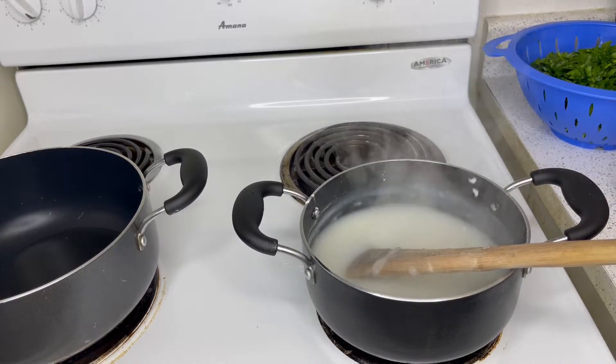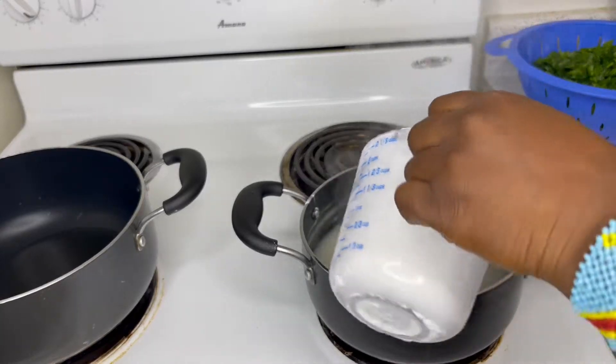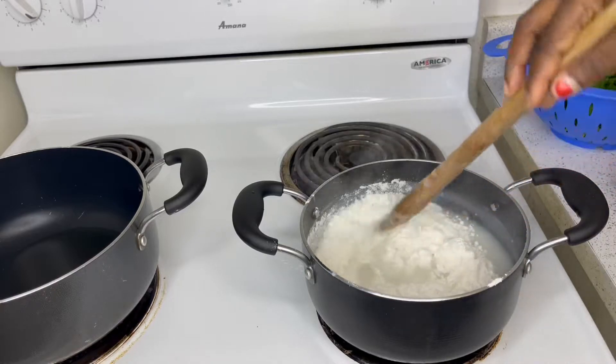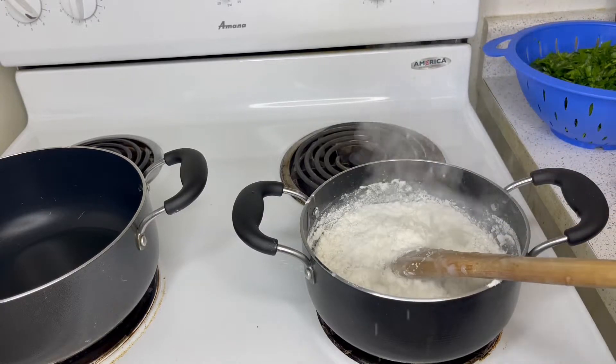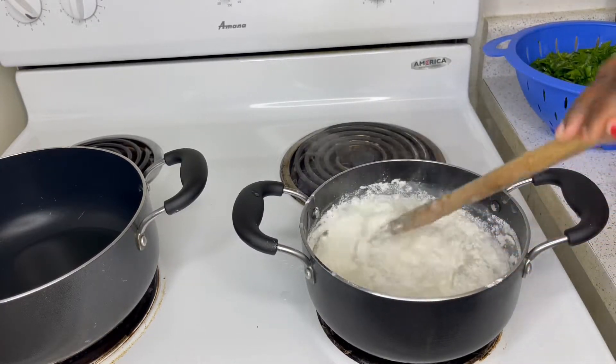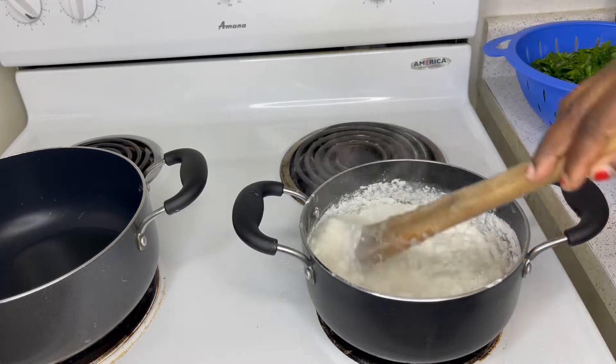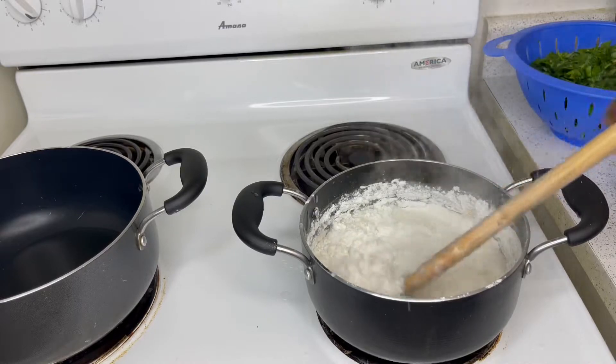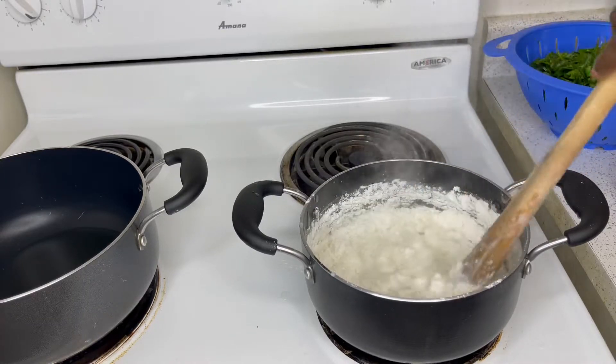We can put our greens inside — our spinach. This is our flour; I use corn flour. We can put our dough in.